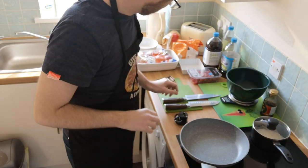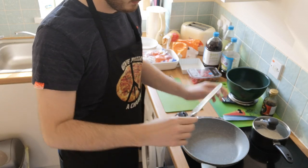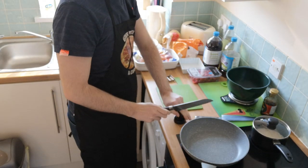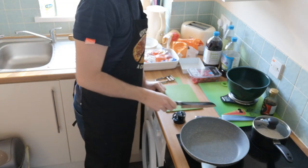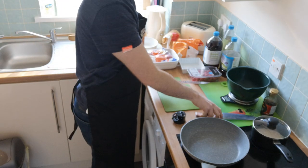First things first - nice sharp knives. Now ironically, these are Home Geek knives, so very well suited for me. I'm just going to sharpen these up with my little sharpener here. You've got to be careful if you do this at home - always pull it away from you and don't let go, like I nearly did there.